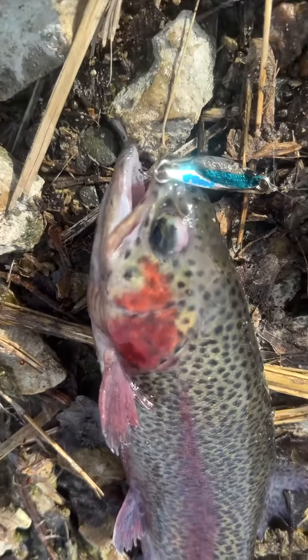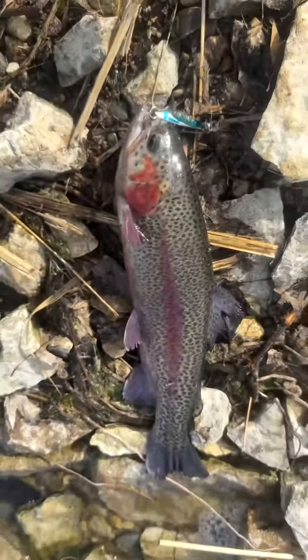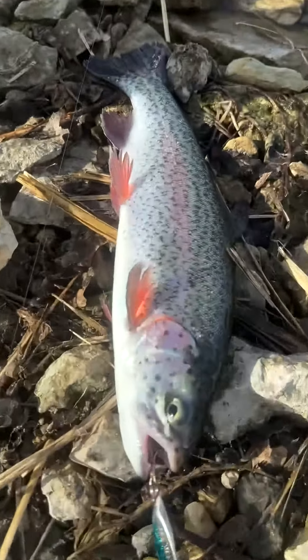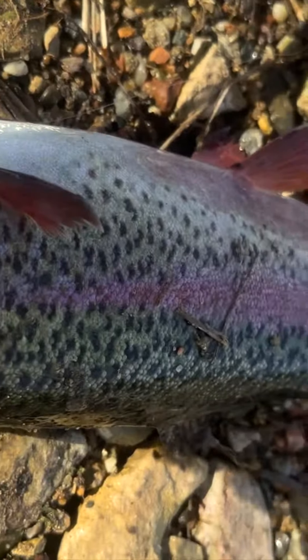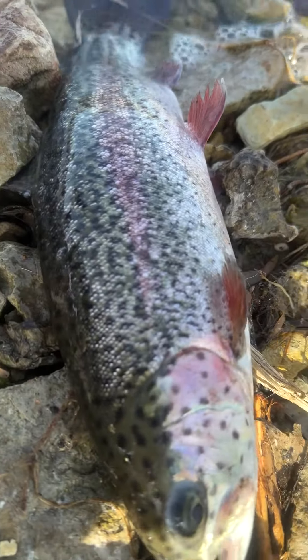Rainbow action! The spoon is pulling them in today. Look at this beautiful girl — yes sir, about 15-16 inch rainbow. Go out and get some rainbow action.